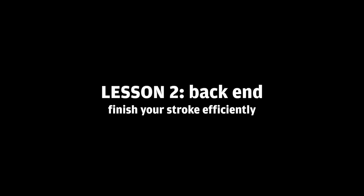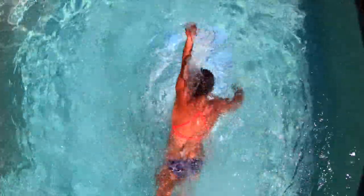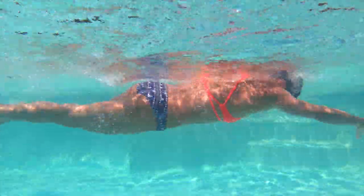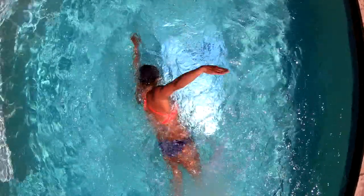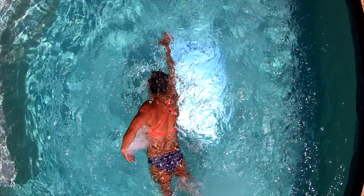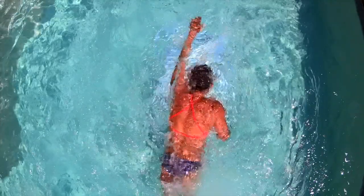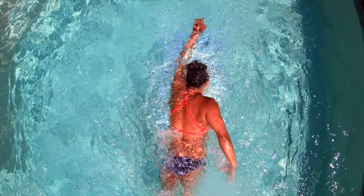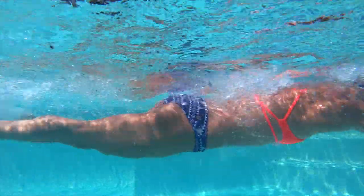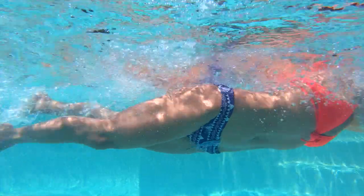The second thing we're going to talk about is the back end of your stroke — the finish. One of the things that I noticed is you're not finishing your stroke all the way down past your hips. Your hand is coming out a little prematurely, as you can see. The other thing I noticed is your hand is also not pushing water back at the end of your stroke. You're turning your palm inward, which is causing your hand to slip past your hip as opposed to pushing water. As you can see, your hand is kind of turning in prematurely, as opposed to just pushing water straight back.